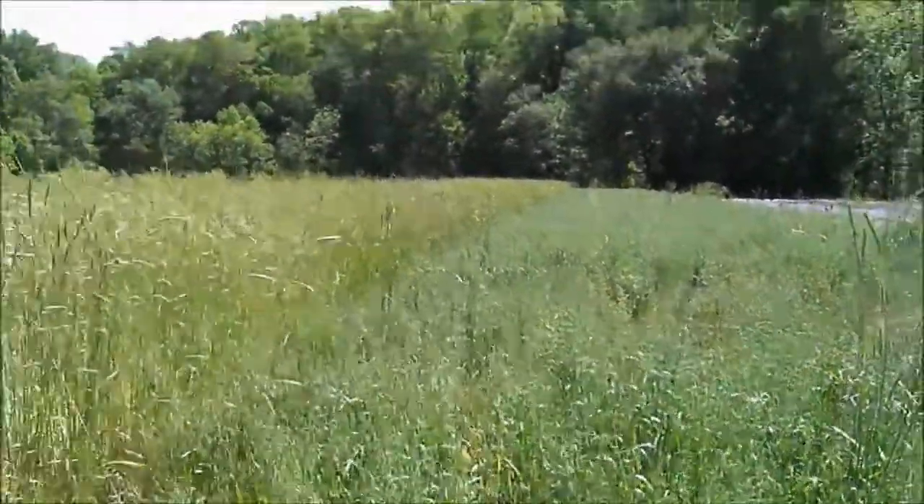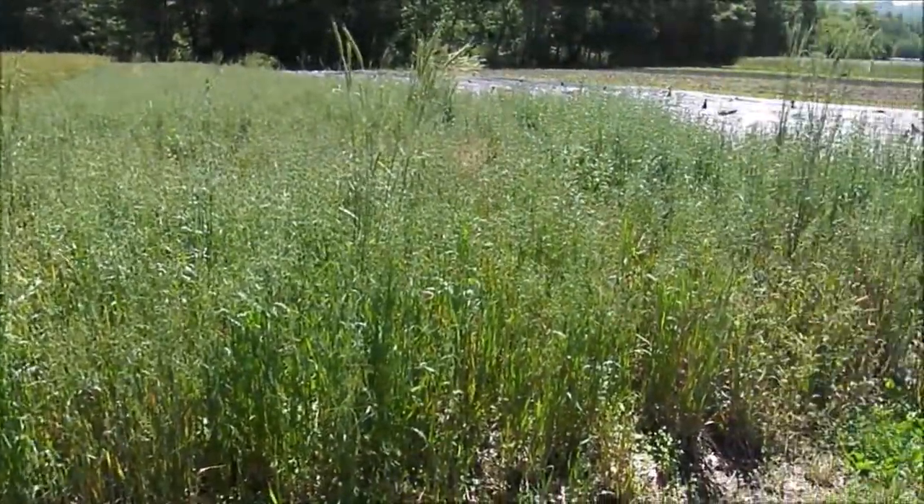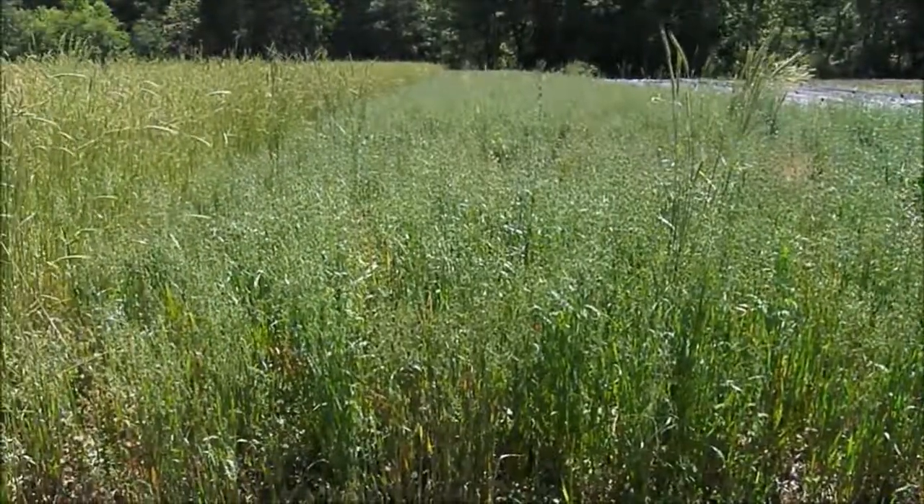The other half of this field is oats with Crimson Clover.